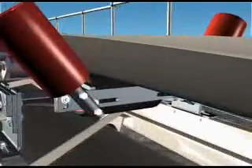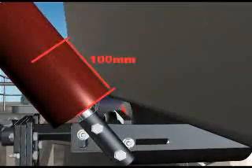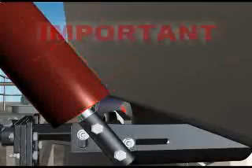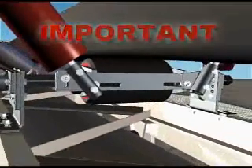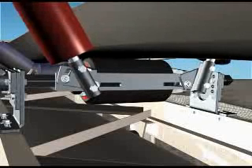Swivel the wing rollers upwards until only approximately 100 millimetres of the wing roller is touching the top outer section of the unloaded belt. Important! Do not swivel the wing rollers excessively upwards or they will start to lift the belt off the centre roll.